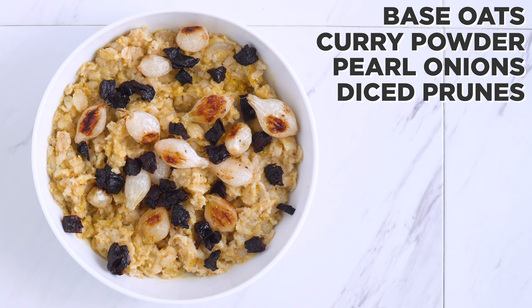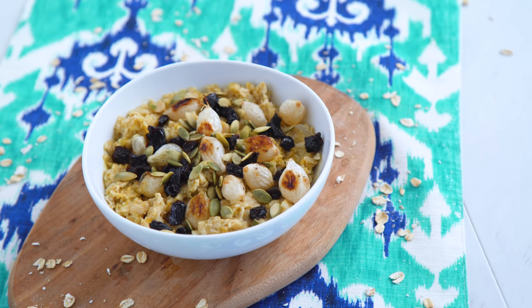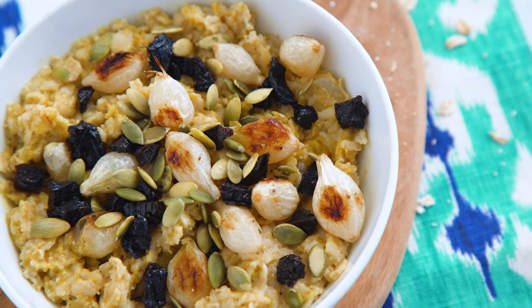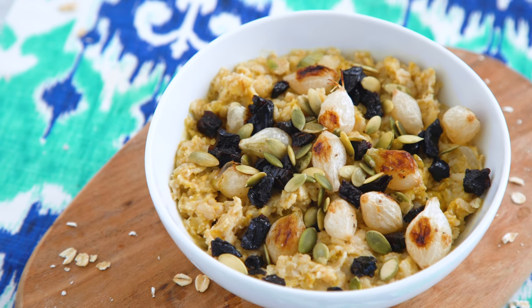Or you could use raisins or dried cranberries too, and pumpkin seeds. So much flavor, and the onions, dried fruit, and pumpkin seeds also give me a variety of textures, which is really what I think the oatmeal needs so it doesn't just become a mushy pile of mush.